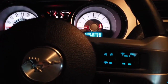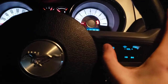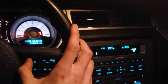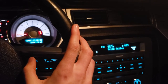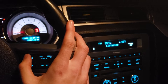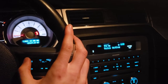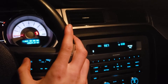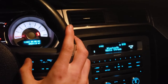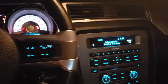Then you're going to press the voice button. SYNC will say 'please say a command' — say 'Bluetooth.' It will confirm 'Bluetooth audio — is that correct?' Say yes. As you can see, it's now doing the Bluetooth.